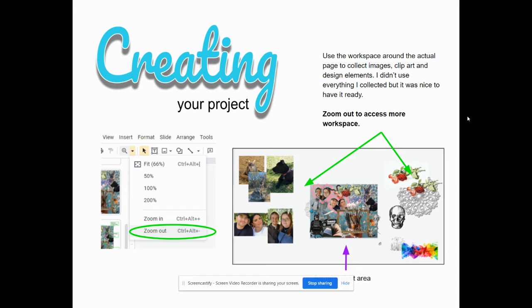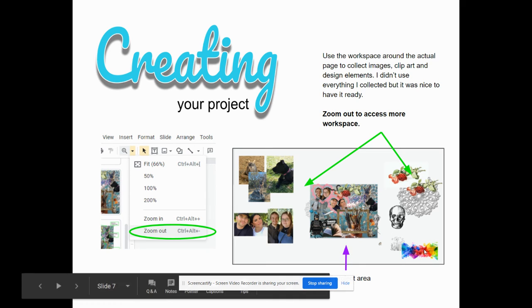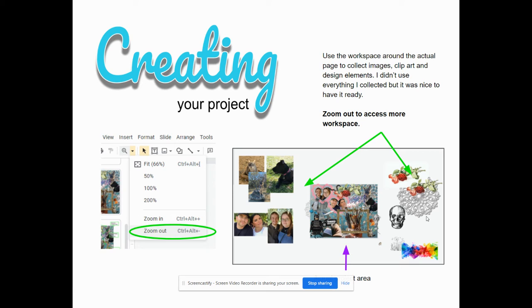When you're creating your project, there is the whole workspace around your actual document. This is a screenshot of mine, way zoomed out, that shows I have images on the side that I would use, move, put there, and store. I had a couple I didn't use — I really love skulls, but it just didn't work for what I was going with, so I took it out.